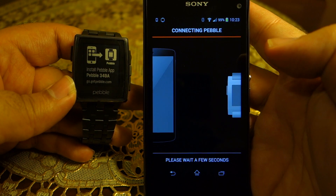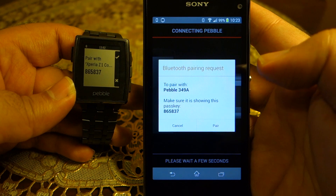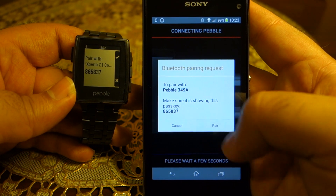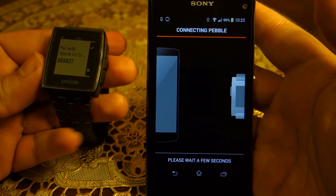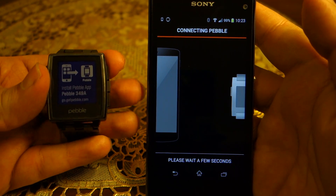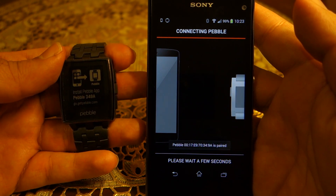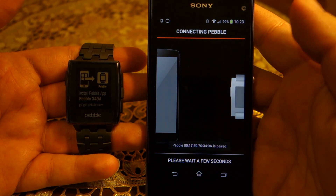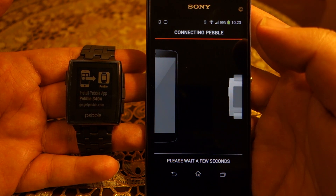It will try to connect, and as you can see it now says 'Pairing with the Xperia Z1 Compact.' The pairing code is shown on both devices. Press OK on the phone and press the Page Up button on the Pebble smartwatch. It is now connected and will check for updates.